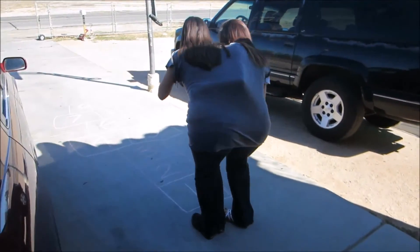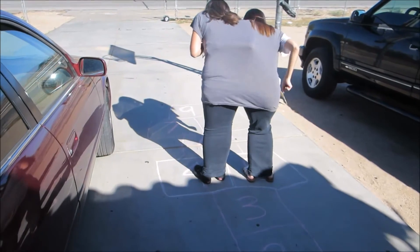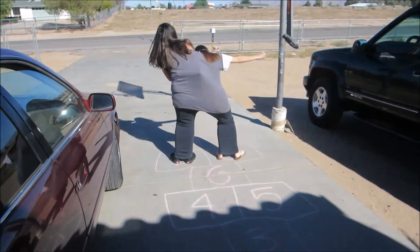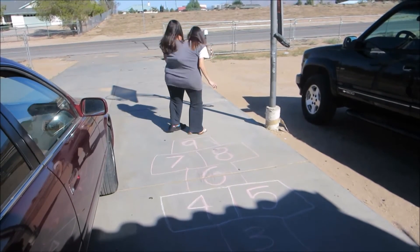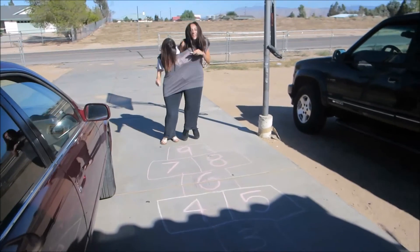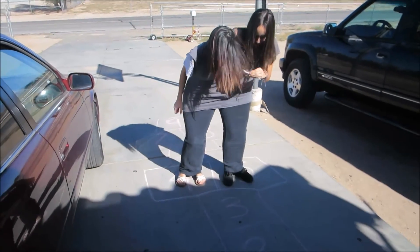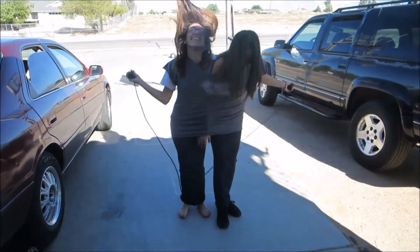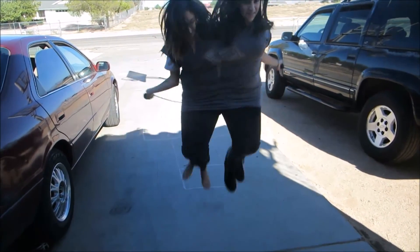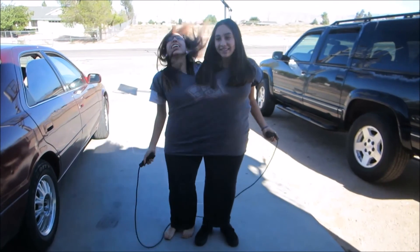One. Two. Three. Are we going to get out of here? Yeah. Both different. Four. Five. Six. One, jump. This is really hot outside. That wasn't actually that hard. We made it fall. And jump. And jump. There you go. I give you guys a C. I think we did it every time.